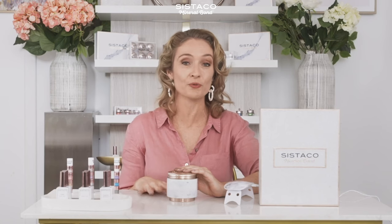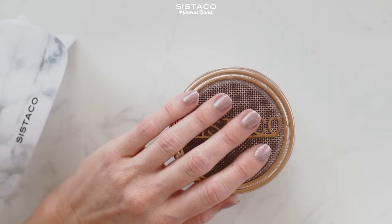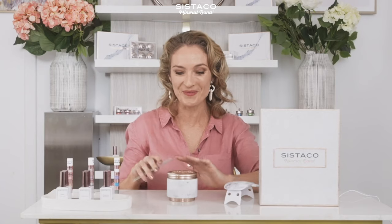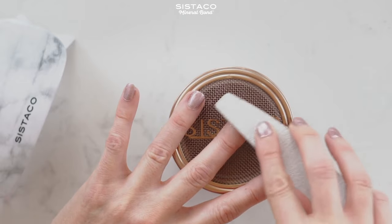A question you'll probably have is: is it easy to remove? And the answer is yes. Firstly, you just need a buffer and you remove the excess shine — I'm just going to show you an example on one nail because I don't want to ruin them all. So I'm just buffing away the shine, just slightly.